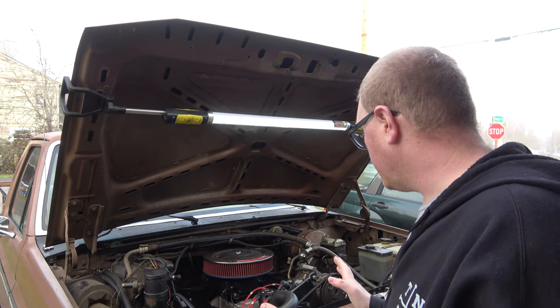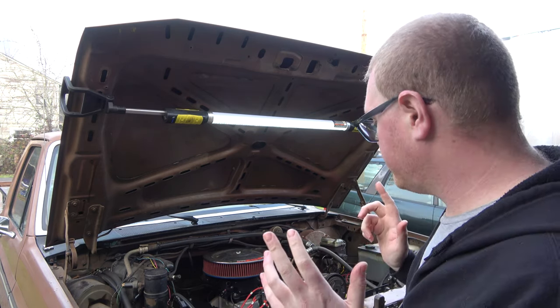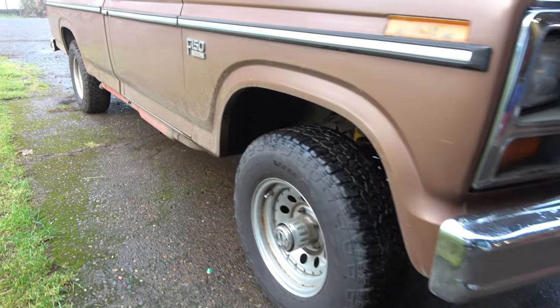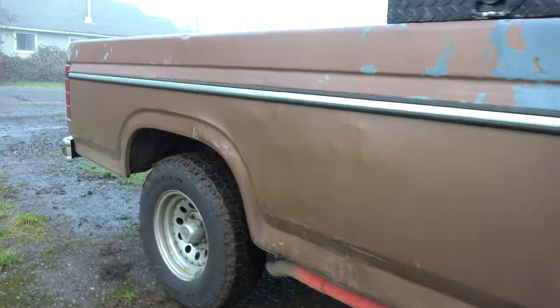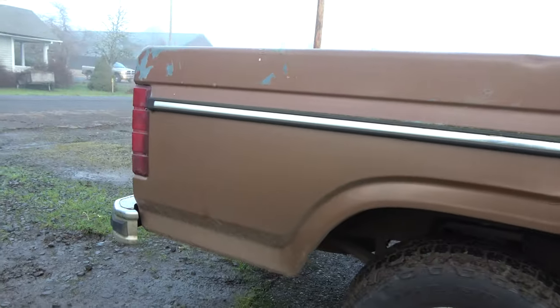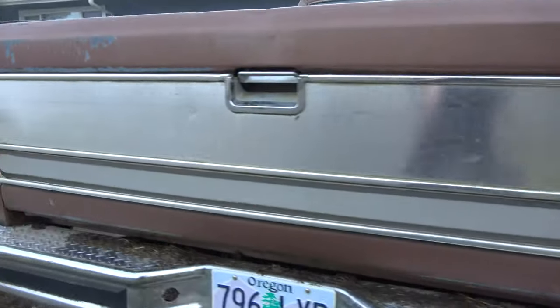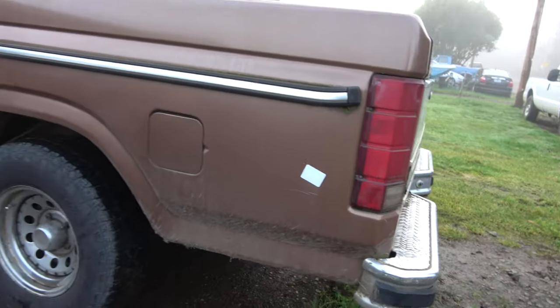I've got a couple of issues with the junk truck here. In case you're not familiar with the junk truck, this is a truck I bought from the junkyard three or four years ago. I've been picking away at it a little bit here and there, and this year I really put the old elbow grease into it and spent a lot of money on it.